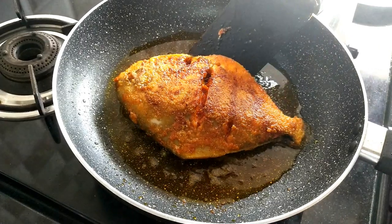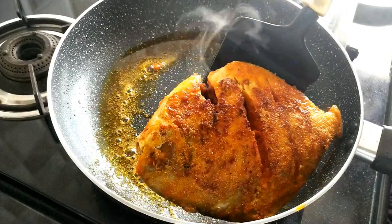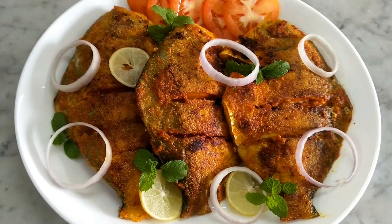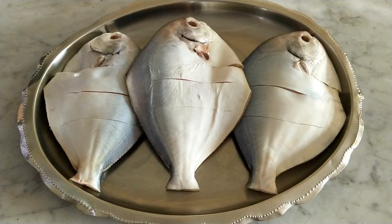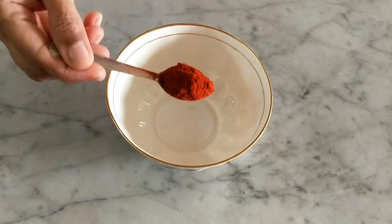Hi guys, welcome to the Finest Food Channel. I hope you all are doing really well. Today we will be making fried fish, so stay tuned for this recipe. We will require 3 pomfret fish.